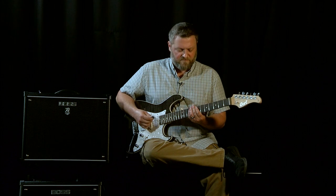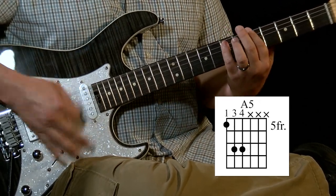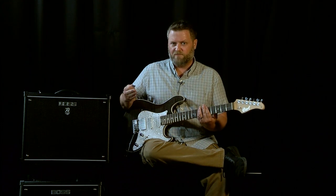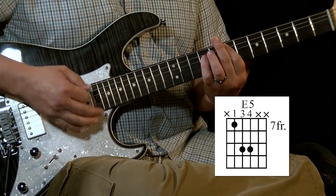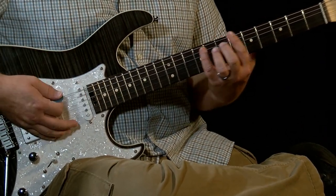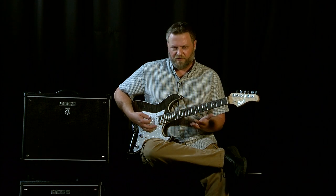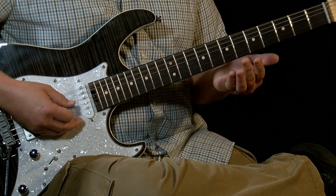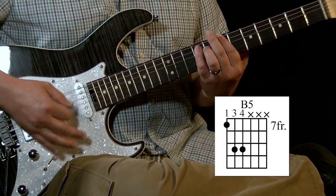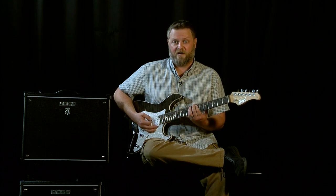Then we're going to sort of repeat most of that — move back down a string to the fifth string. And then we have a bit of a weird transition. The time signature actually changes at this point of the song, so we have one measure that's just two beats. I moved from five and seven on the top string to seven and nine — that's an A power chord to a B power chord.